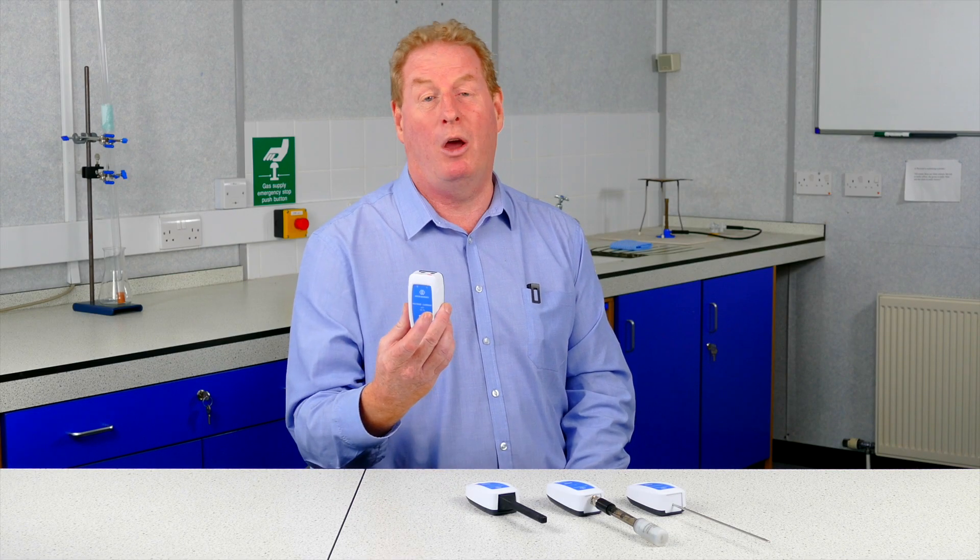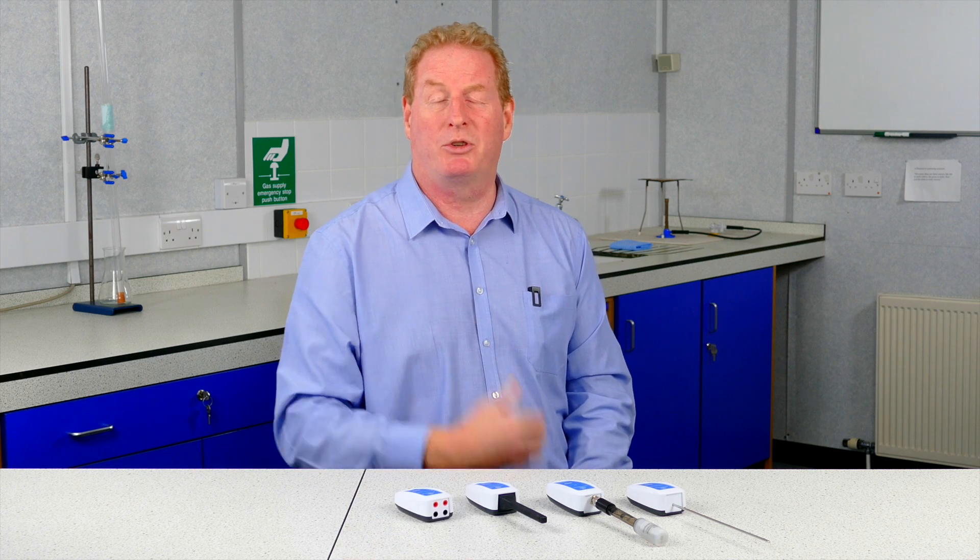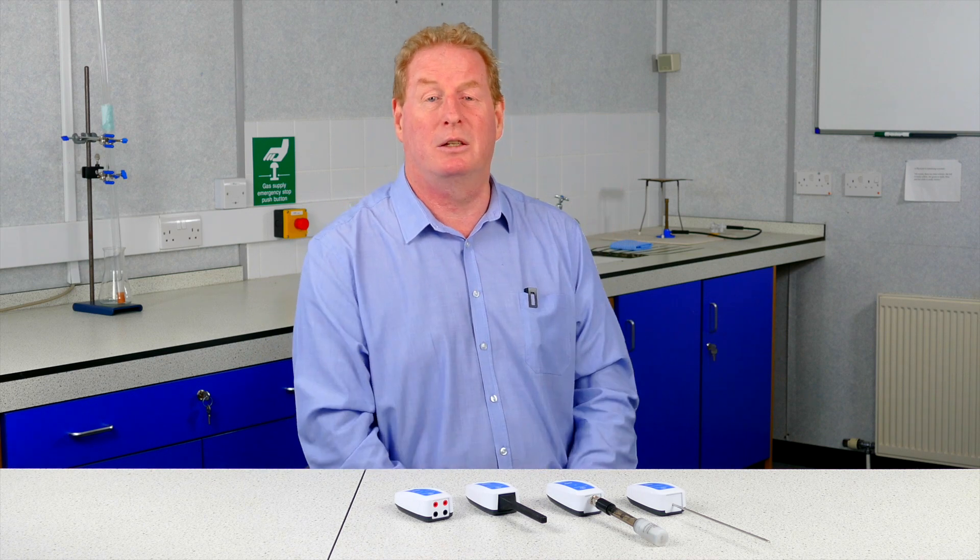With the Bluetooth connectivity, the sensors can be used anywhere in the room or you can take them outside. If you're doing something which requires a demonstration, you can have that in the centre of the class so all the kids can see what you're doing, and you can project that to the screen.